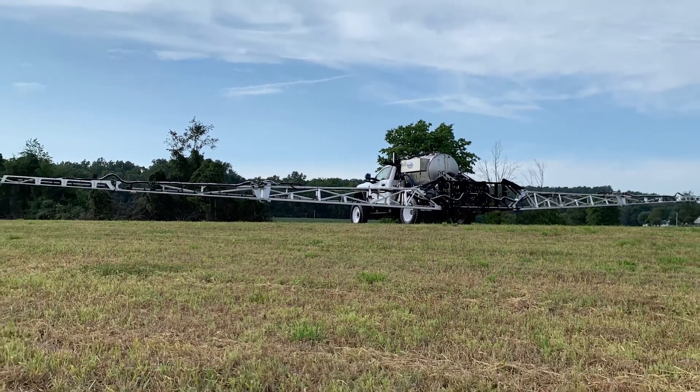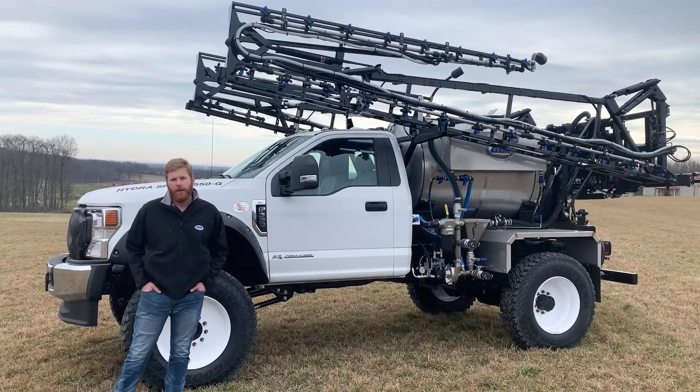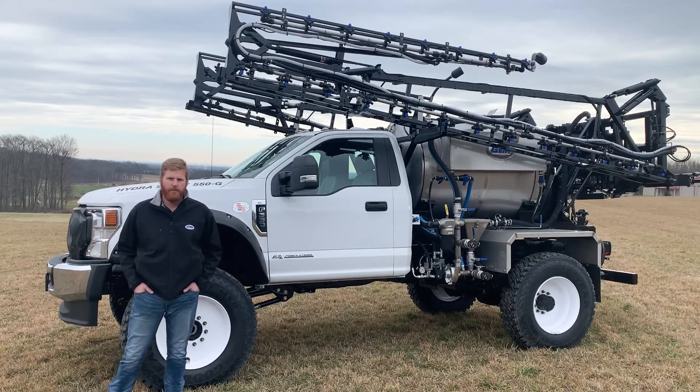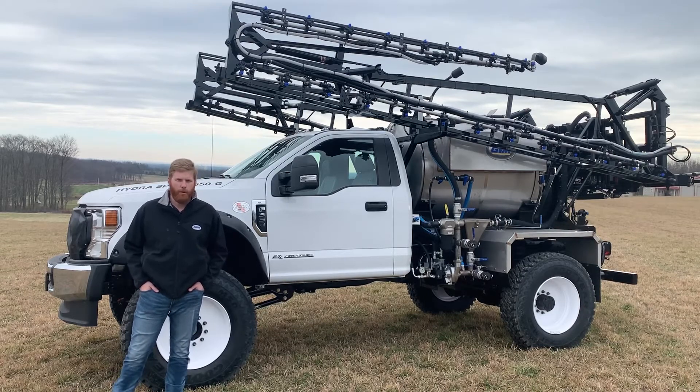We're one of the few manufacturers out there that is still building a truck sprayer, based on our customers' demands for a chassis like this for small fields, especially when it comes to pasture spraying, small hay fields, and also this truck is capable of row crop spraying.